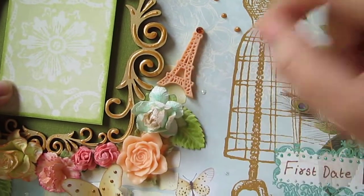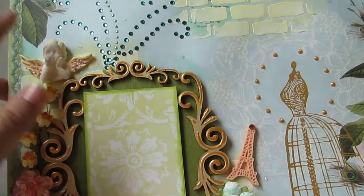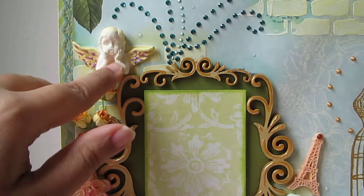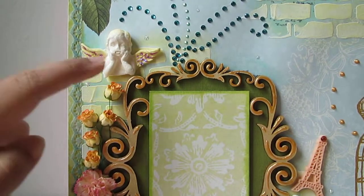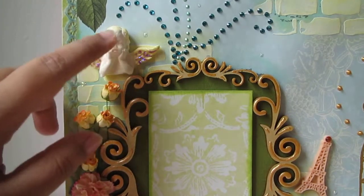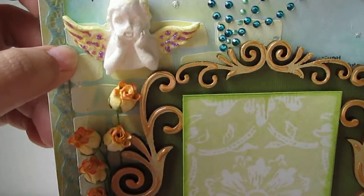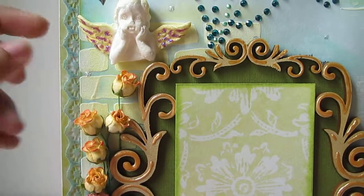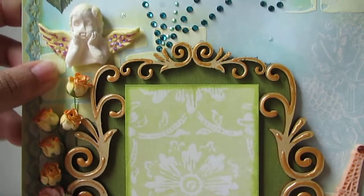This Eiffel Tower element is from Webster's Pages - one of my favorites. I've also added a Prima resin angel, but I didn't use the resin directly; I made a mold out of it and used Martha Stewart air dry clay. It may not be perfect but it works for me and I can reuse it so many times - I love this little one, he's so cute!